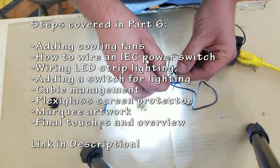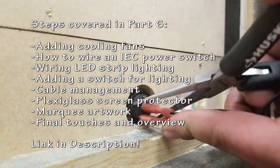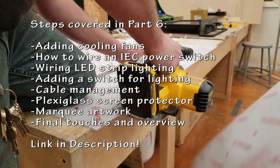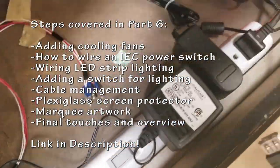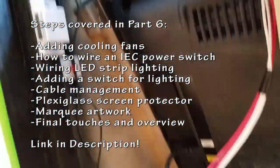In part six I'm going to be doing a whole bunch more things and pretty much finishing up — that could be the last video. I'm going to be adding cooling fans, wiring in my IEC power switch, wiring the LED strip lighting, adding a switch for lighting, cable management, plexiglass, screen protector, marquee artwork, vinyl touches, and an overview. Link will be in the description.